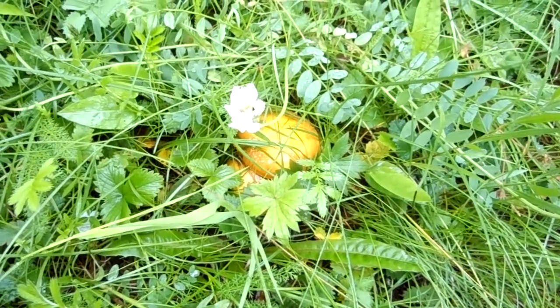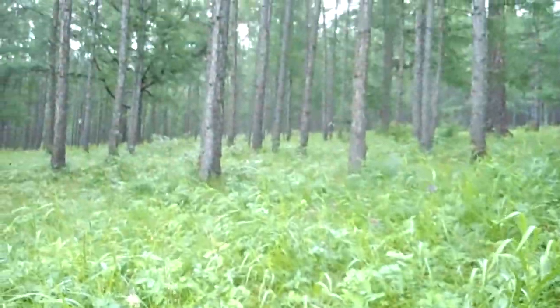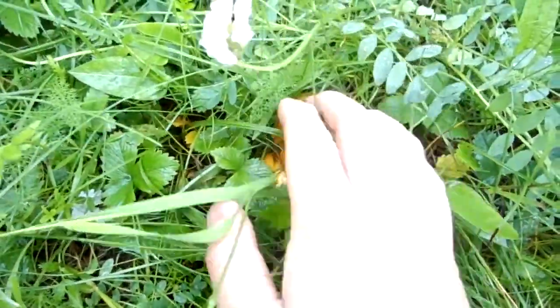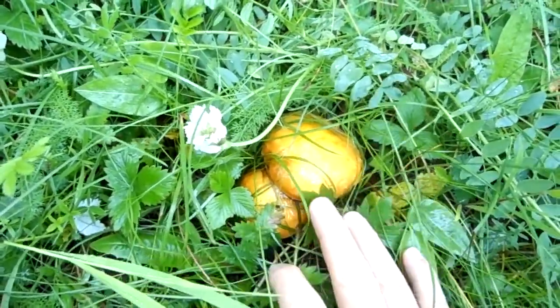Greetings everyone, and today I would like to show you one mushroom. This is going to be a forest mushroom and this mushroom is called taslak bar, or taslak, meaning oily yellow.